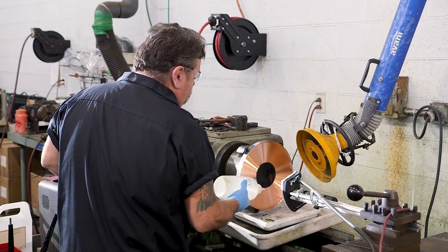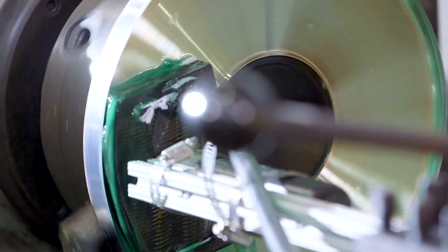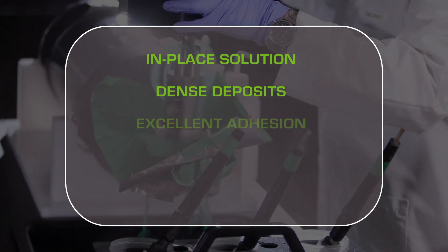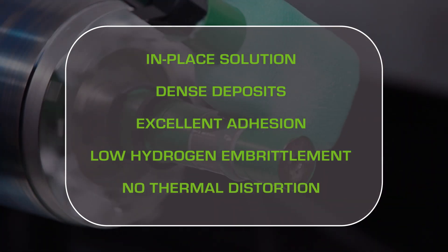If you've answered yes to any of these questions, then the advantage of selective plating will apply to your surface finishing need. The CIFCO process offers an in-place surface enhancement solution with dense deposits, excellent adhesion, low hydrogen embrittlement, and low risk of thermal distortion.